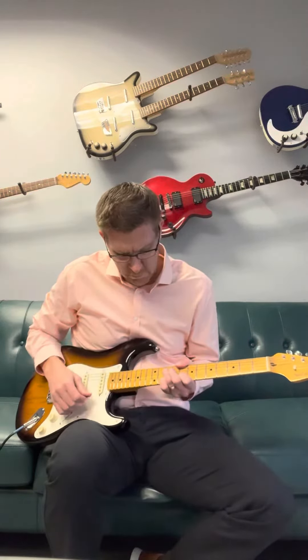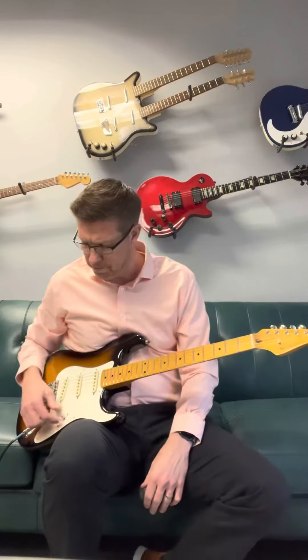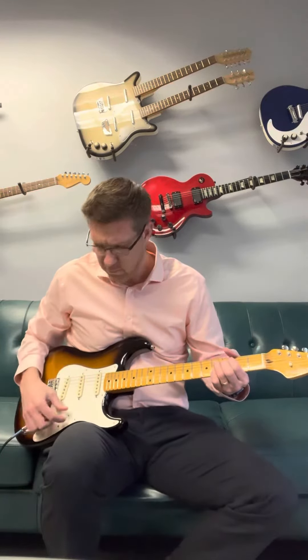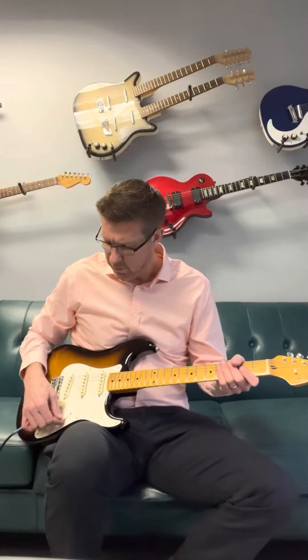Let's hear it with a little bit of overdrive. Go to the middle, go back to clean. Very nice. Give it a little dirt here. Sounds as it should. Fourth position — there you go. Strat all the way.